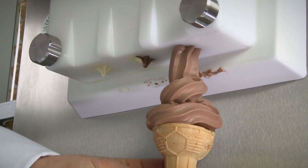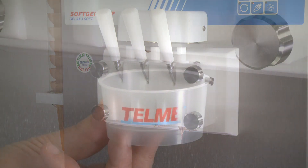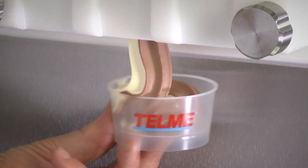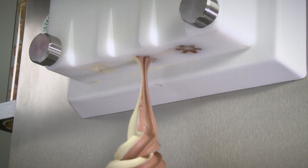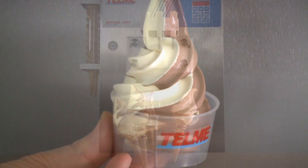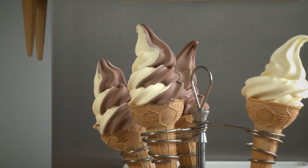The soft ice cream machines are used to sell portions of ice cream, prepare and garnish sundaes and desserts, and fill cups. The machine's efficiency and reliability are enhanced by its excellent production and dispensing capacity.